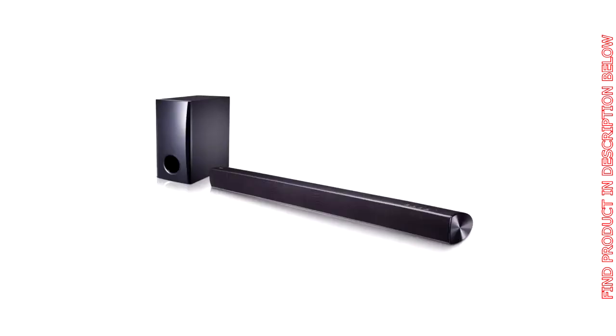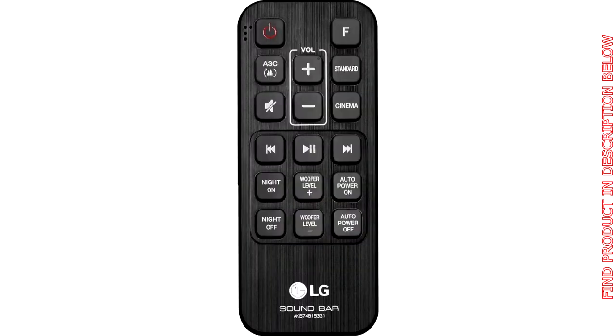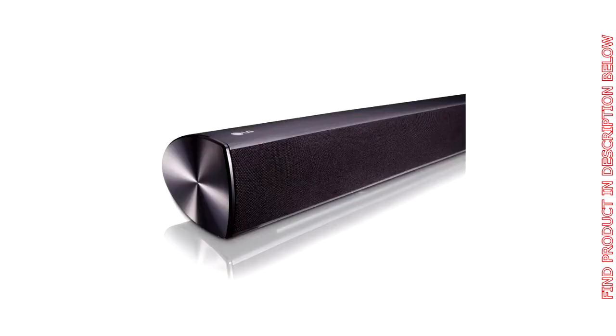LG Electronics SH2 2.1 Channel 100W Sound Bar. The SH2 combines performance and convenience in a stylish sound bar. The 100 watt sound bar also has a wired subwoofer to add the sonic depth of bass. Fill the room with music for everyone to enjoy, by streaming tunes from Bluetooth-enabled devices like a smartphone or tablet.